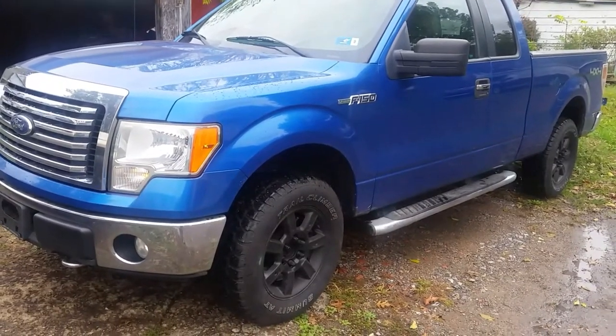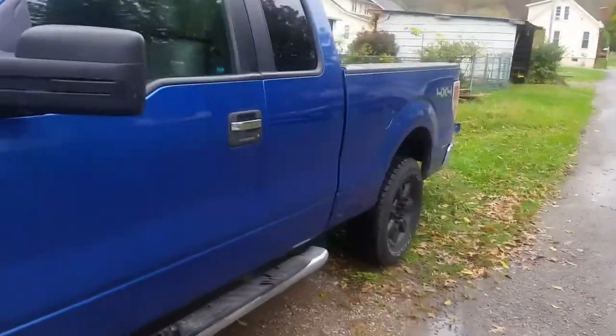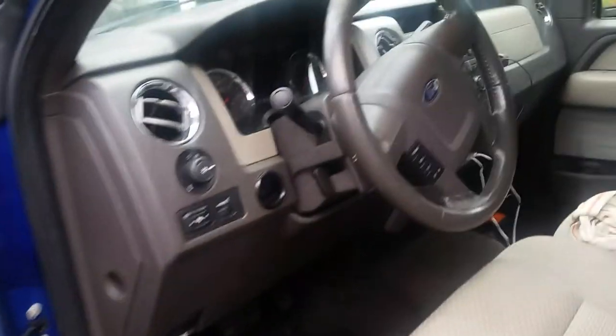Greetings YouTubers, welcome to the channel. My 2010 F-150 — we're still fixing some small things, and every time I fix something I yank out the camera thinking maybe somebody can use this info. Sometimes you get in here and you smell it's all musty and you kind of figure out why.